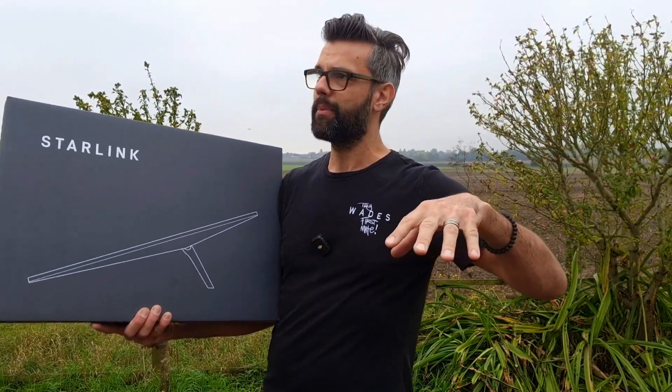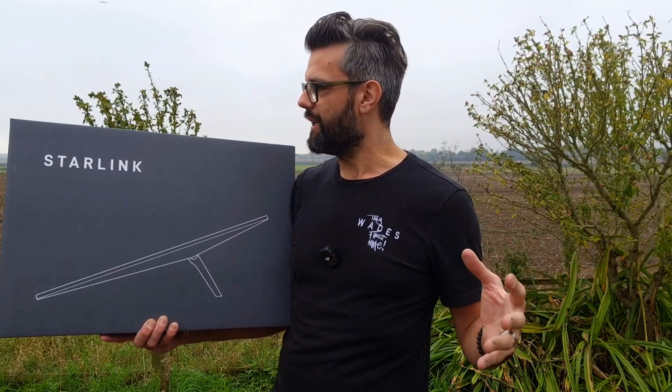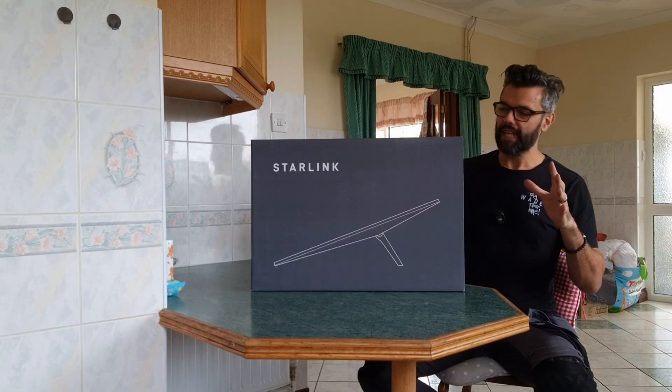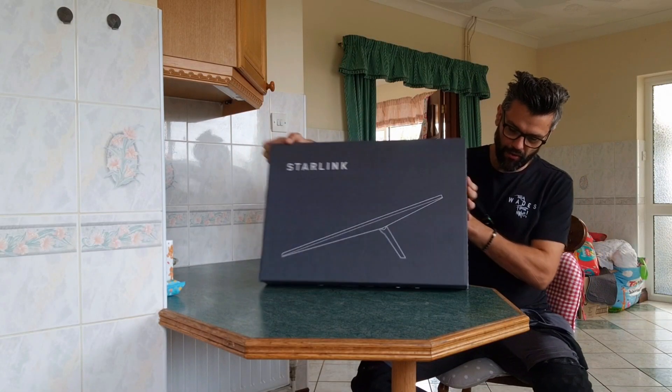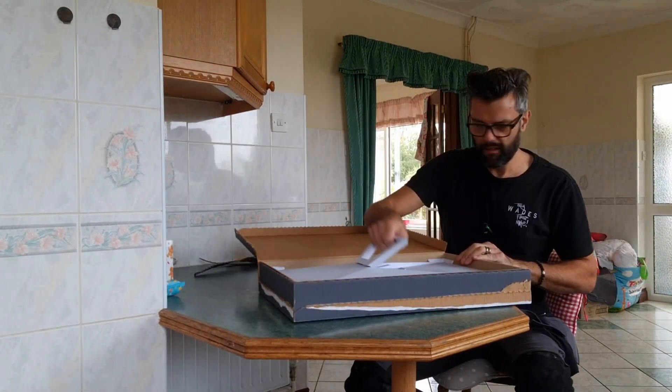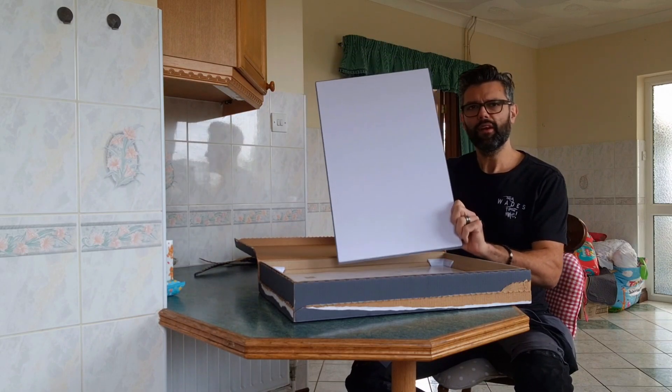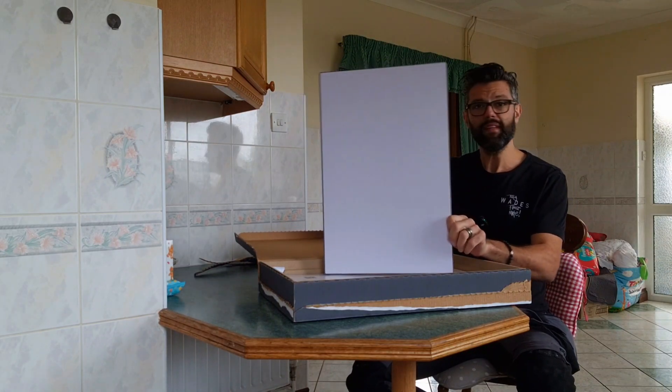We did check to see if Gigaclear are coming to the area — they've actually done the cabling to the rest of the road, but they're not coming to this property or any other rural properties anytime in the near future. So watch me unbox, set up, and test out the Starlink. Let's see exactly what you get inside the box — and there we go, that's actually a lot bigger than I thought it was going to be.